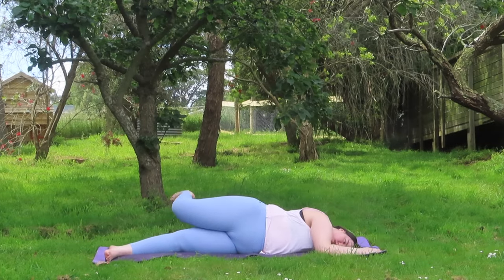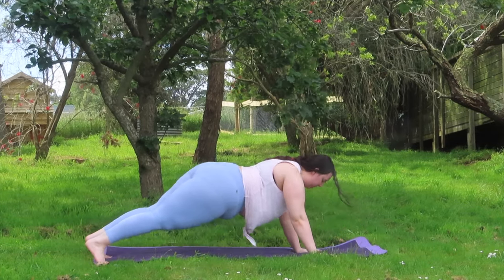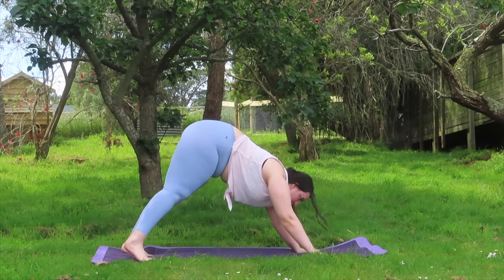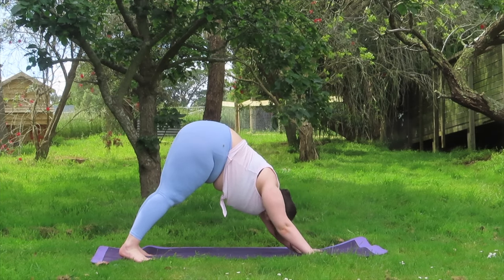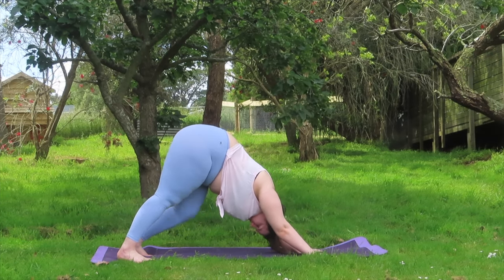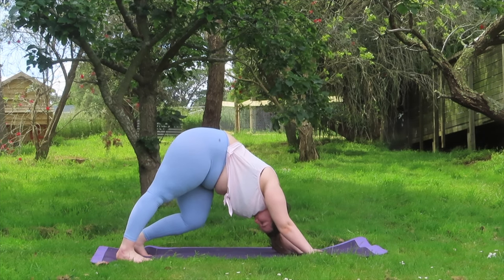Now returning back to center, pressing all the way back up to a downward facing dog. Just holding here and breathing. Feel free to walk out your downward dog, stretching out our hamstrings and calves.